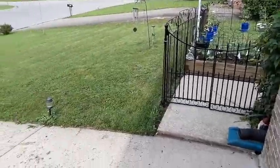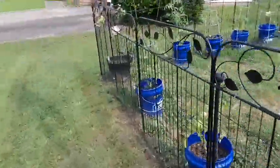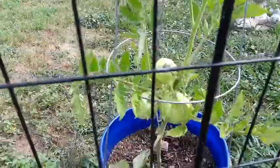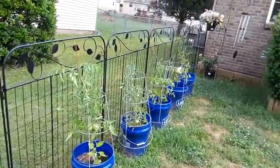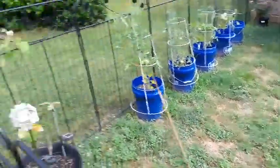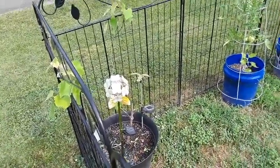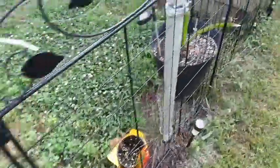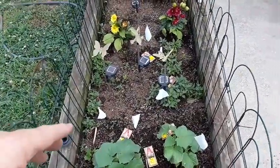Hey y'all, want to see something? This ain't part of the reason for the video but I'd just like to share — I got maters, green maters, look at that! Got them all up through there, got bell pepper on the very end. We got a grapevine that the wife got from her home in Georgia and it's doing well. We hope to have that thing going all the way through the fence. Another bell pepper, there's my cucumber — pretty soon that thing's gonna take over the whole flower bed.